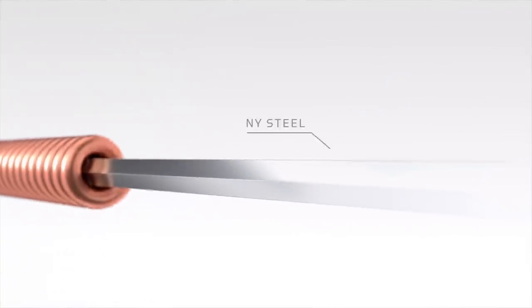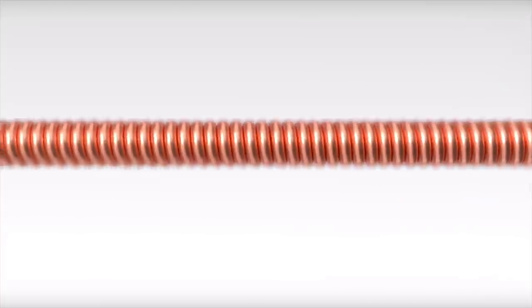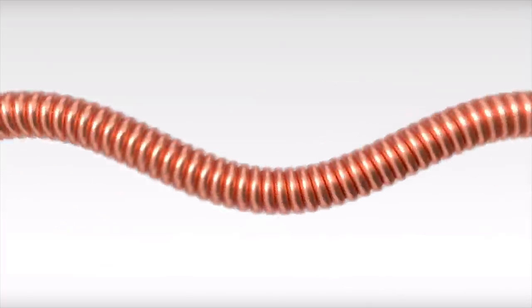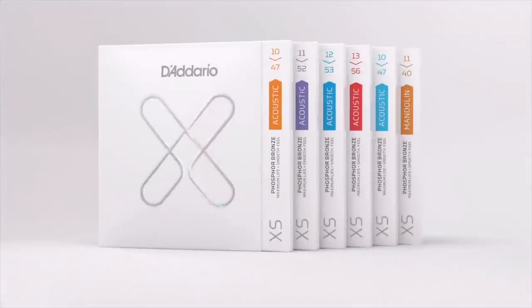A solid core, freshly drawn wrap wire, and an impossibly thin film coating work together to extend the life of Excess, as well as its uncompromising tone. Excess — the coated string that's more than the sum of its parts.